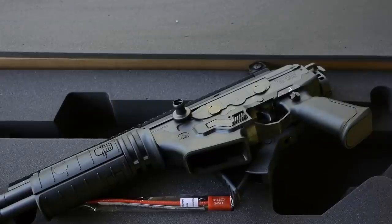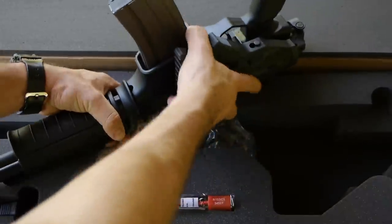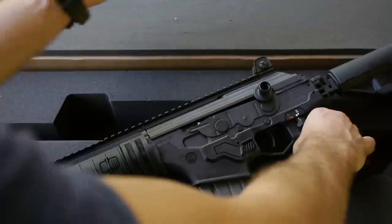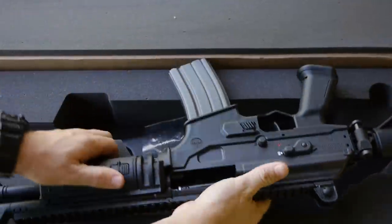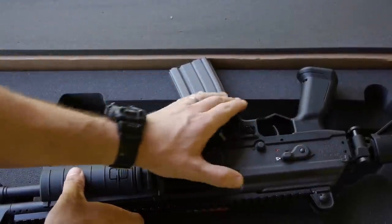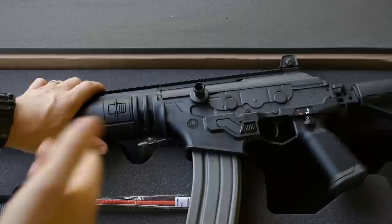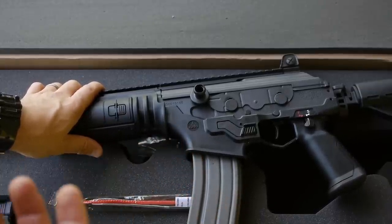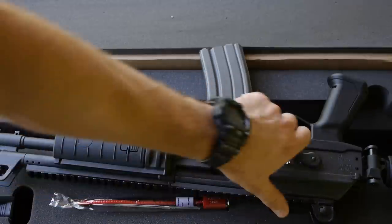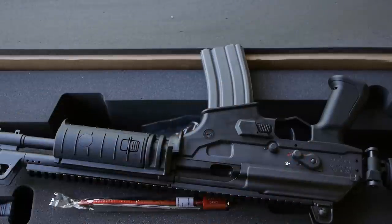Another nice thing about the Ace: it's fully ambidextrous. Looking at the left-hand side — mag release there. Right side of the gun — mag release there. Same mag release. Left side of the gun: charging handle. Right side: you've got a bolt release you can press down. Safety: swipe down to fire on the right-hand side. If you're a lefty or a righty, you can just use your thumb. When you see this style of safety on an AK, they refer to it as a Galil-style safety. I much prefer the lever on the left-hand side because of how tight the tolerances are. It's a lot easier to use than the swipe safety, though after some use and wear, this one's going to ease up.